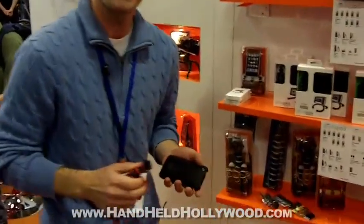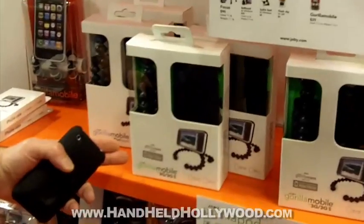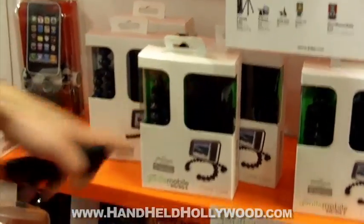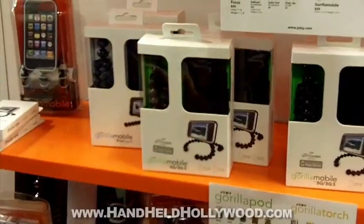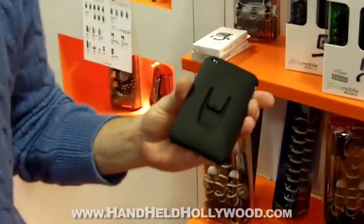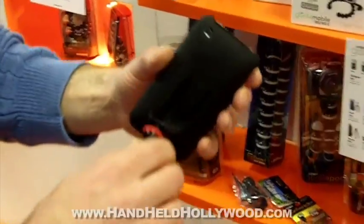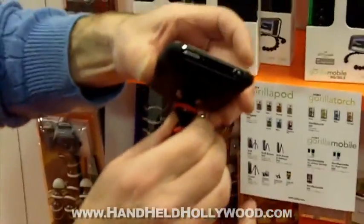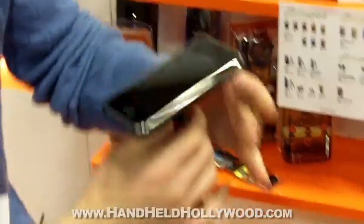What we're going to talk about today is actually this product right here: Gorillamobile for 3G and 3GS. What you can see here is it includes our flexible bendable tripod legs, a case which I have right here on the back of my phone. And the clip system that we've used historically — same clip system here — so you put the case on, you just snap it right into the flexible bendable tripod legs, and you can lock it.